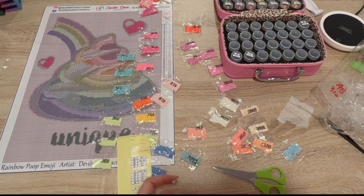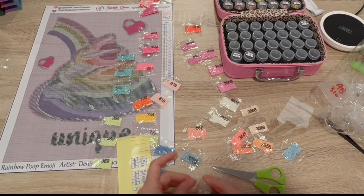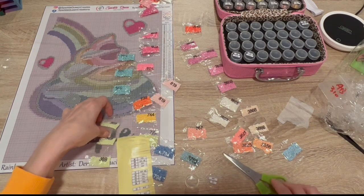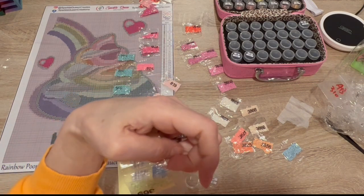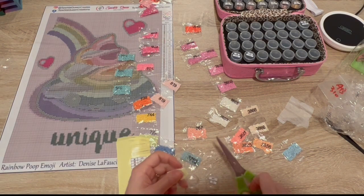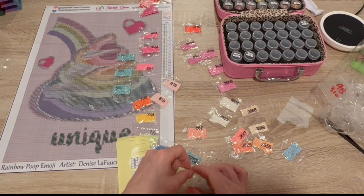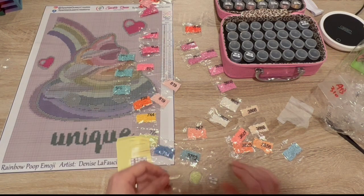I don't know how many videos I'm going to be able to make. I can't believe I thought this was upside down — like what's the 369? Never mind, I'm not even editing that out. I tend to do stupid things when I do late-night kit-ups, so I don't even know why I wait till nighttime to kit up because that's when I make mistakes.